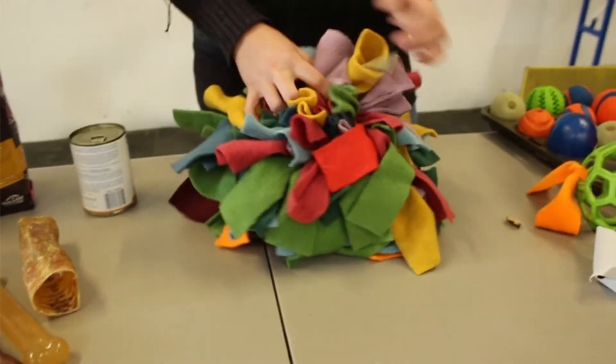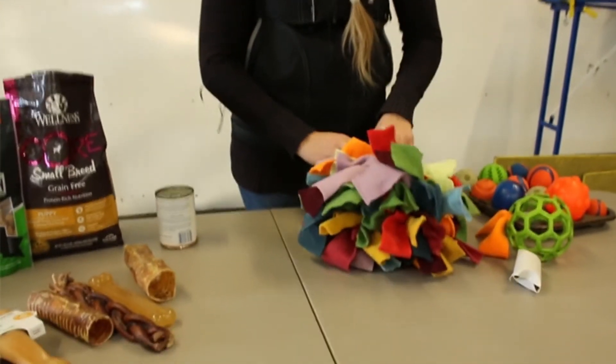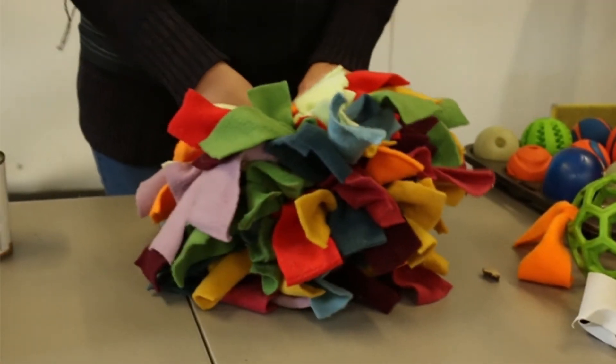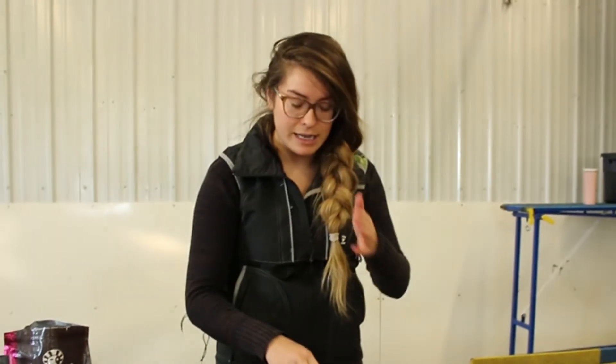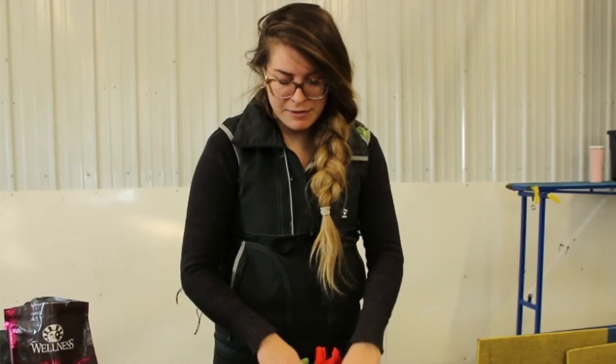Here are some of the openings for the snuffle ball. With the longer fleece pieces, you can kind of stuff these in, or they'll do it by themselves, making it harder for the treats to come out. Some of these have holes in them so treats will come out those areas as well. If there are more holes, obviously the difficulty is a lot lower — it's up to you.